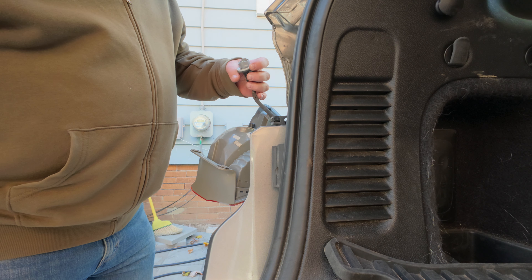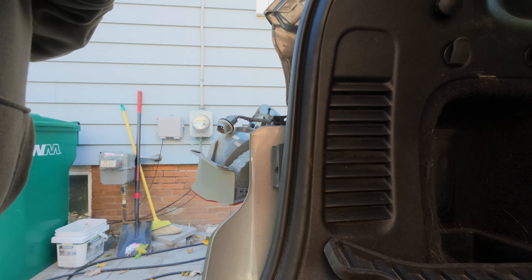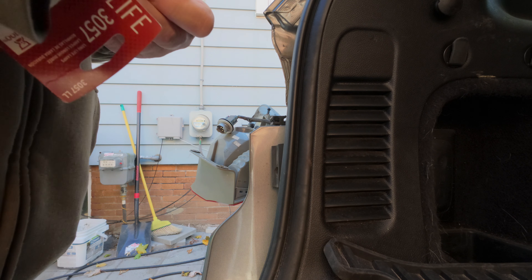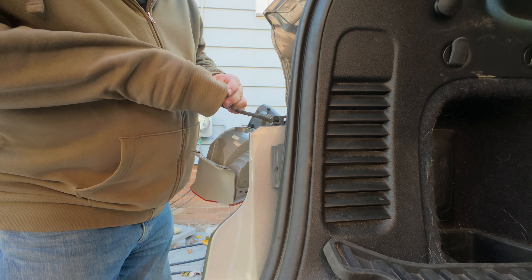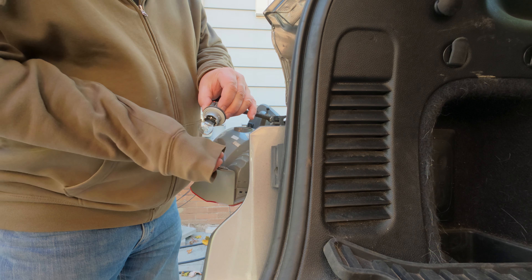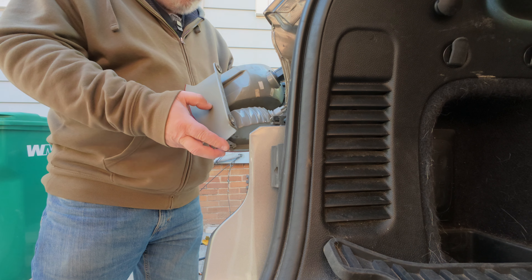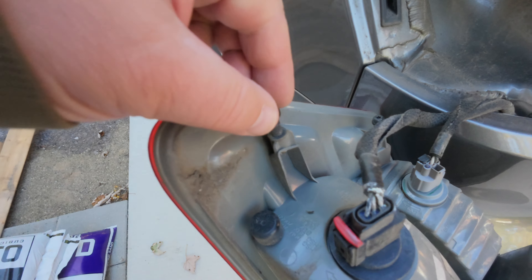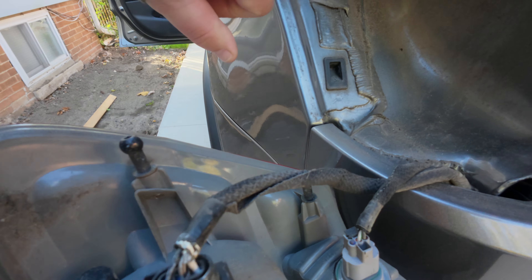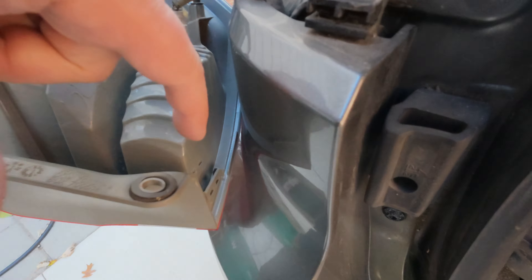That's the bad light bulb. And you don't want to touch it. It only goes in there one way. But I didn't touch it — I used my hand like this. Pack it back in there and lock it. Those knobs here have to go in here. It was a little rough — this clip thing here is clipping into those holes down here.